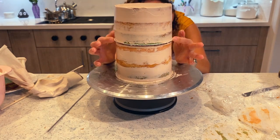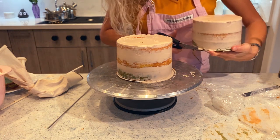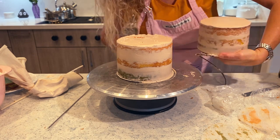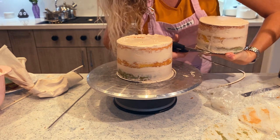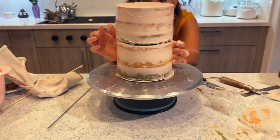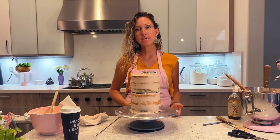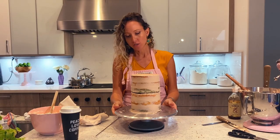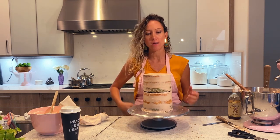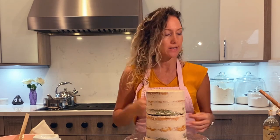The board is slightly too tall, so I am going to chop off some of that board. The trick to a super tall cake is two tiers. That way you take no chance on the bottom cake collapsing, especially if you make it a bigger size. This is only six inches, but imagine when you're working with eight or ten inches.